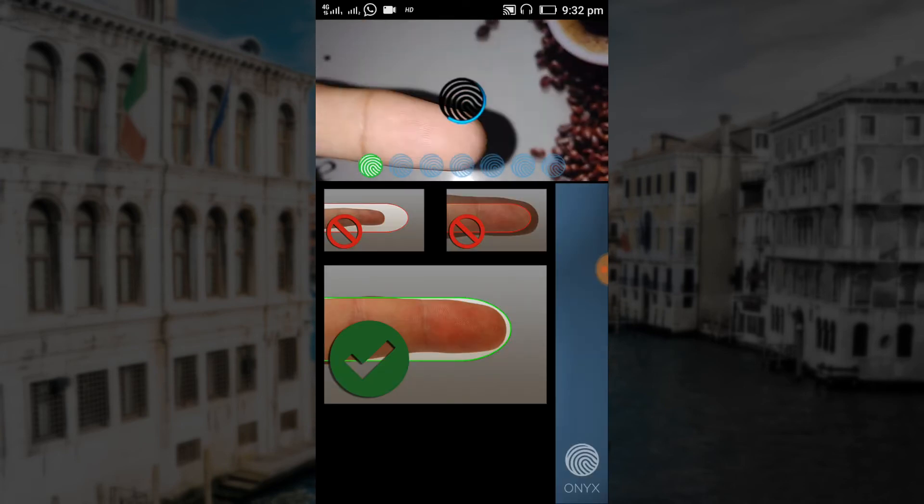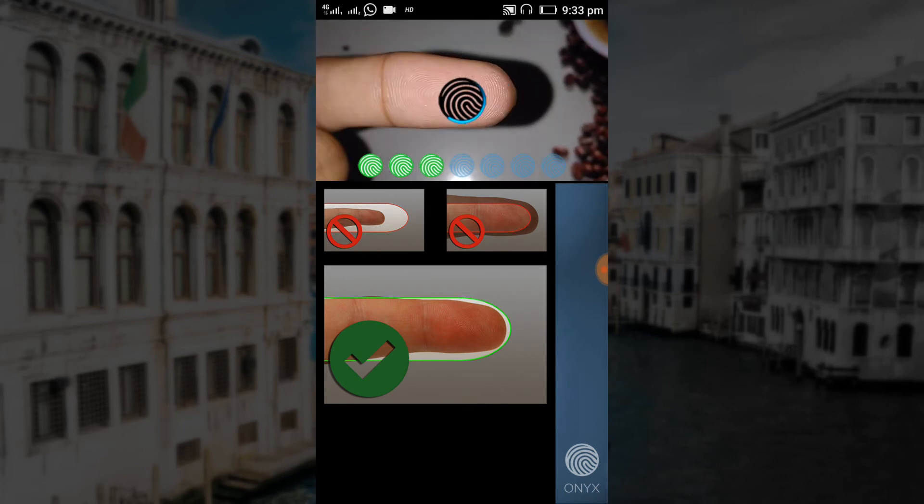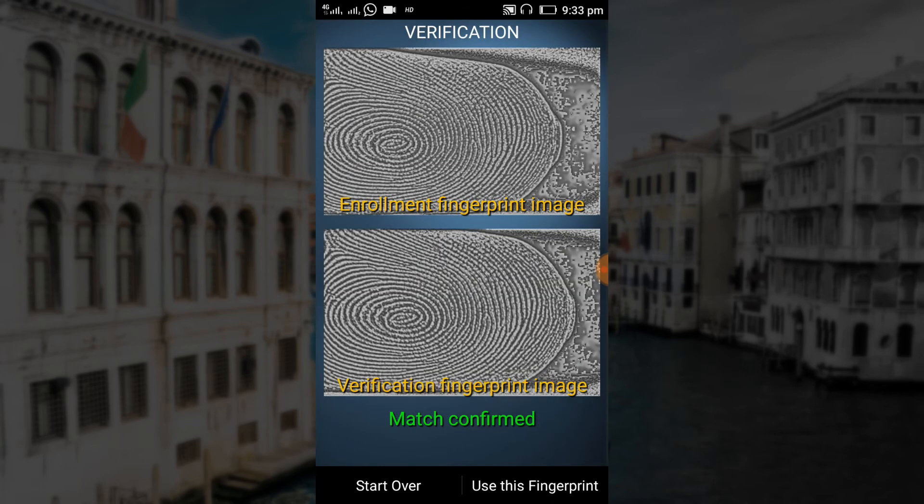The app will use the camera to enroll the fingerprint. It will register the fingerprint seven times, so just keep placing your finger in the highlighted area of the screen. Once the fingerprint is enrolled, tap "Use This Fingerprint" on the bottom left.